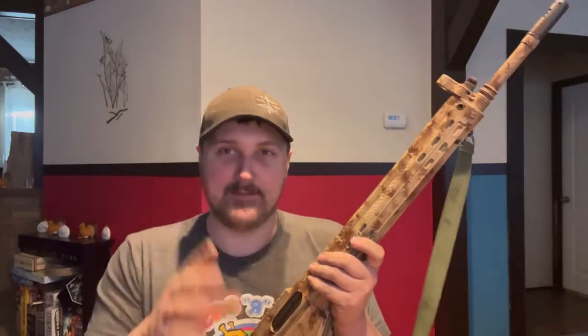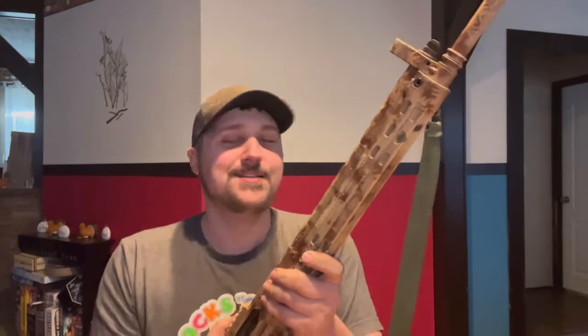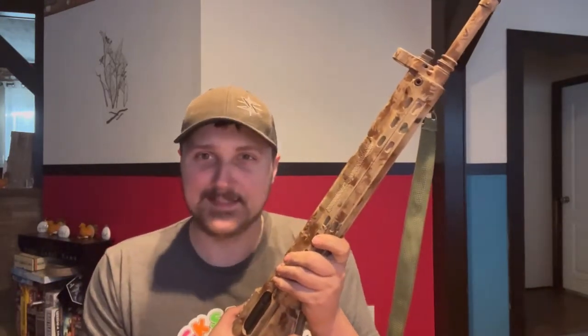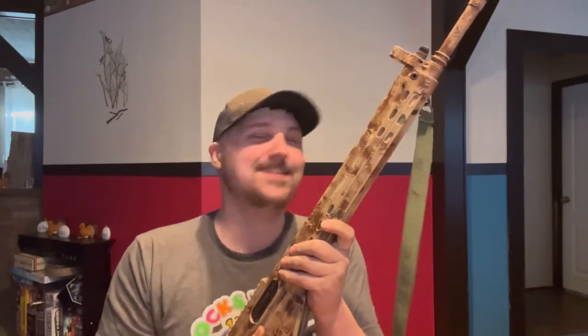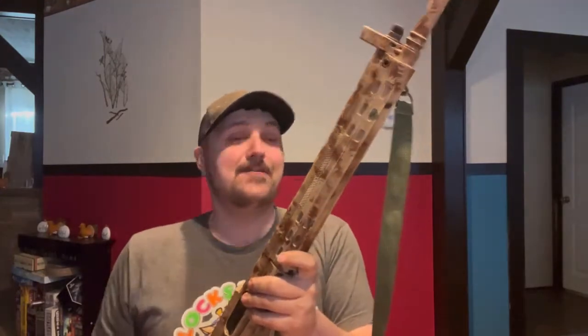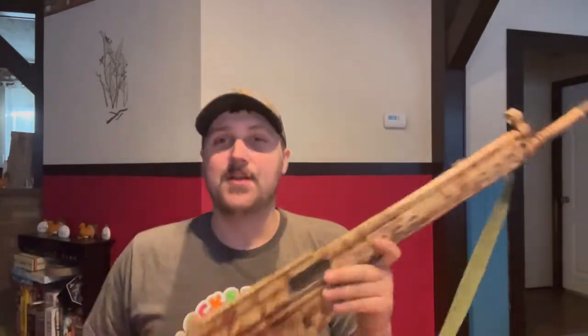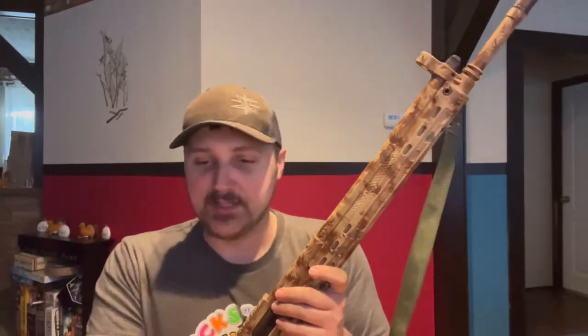I have actually not shot this yet — I've purposefully waited so you can see my first opinions on how it runs in the shooting video. This has been in my gun safe for almost three weeks with me just looking at it every time I open the safe thinking 'soon.' I've been looking forward to shooting this for a while. Let's go ahead and go through the specifications.